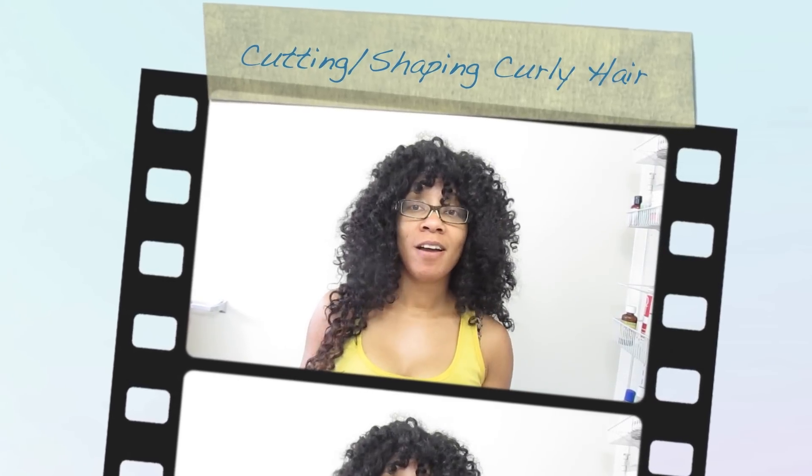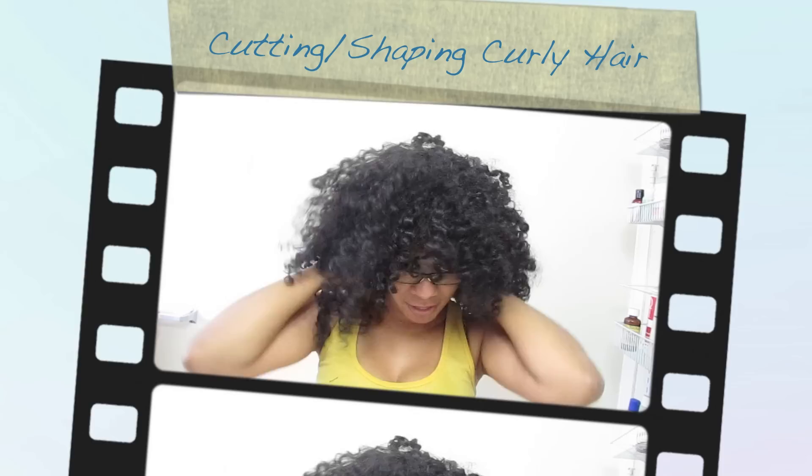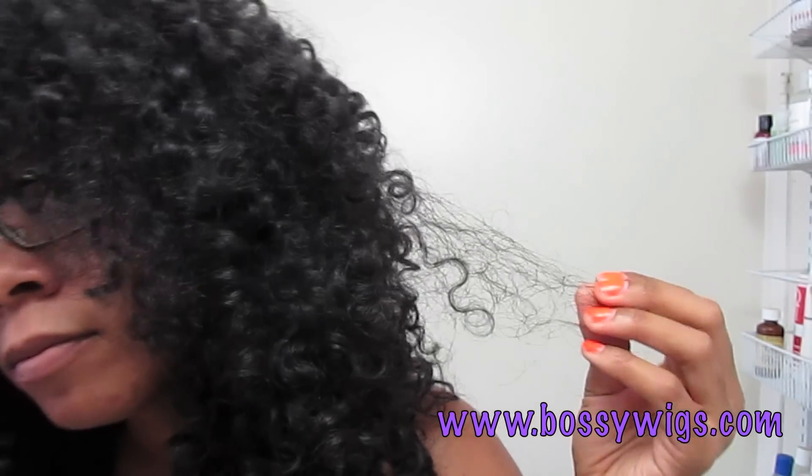Now that I've cut the bangs, I'm going to prep the hair to cut the length. Because I cut the bangs and I've been messing with the hair, you can see it's got a little frizz going on. I want to prep the hair to eliminate that frizz because I want to make sure as I cut, I'm cutting accurately and can see accurate results as I go.